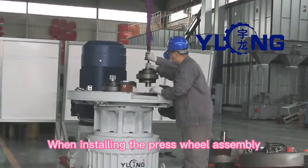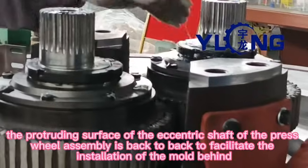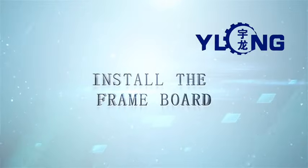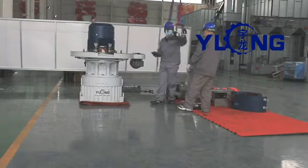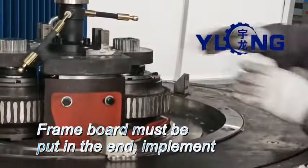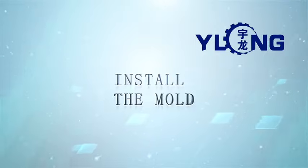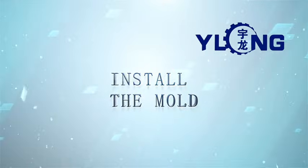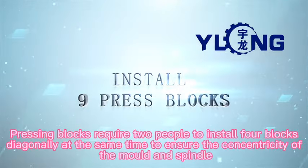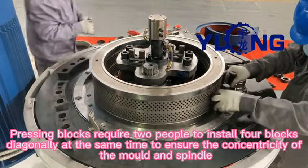When installing the press wheel assembly, the protruding surface of the eccentric shaft of the press wheel assembly is back-to-back to facilitate the installation of the mold behind. Pressing blocks require two people to install four blocks diagonally at the same time to ensure the concentricity of the mold and spindle.